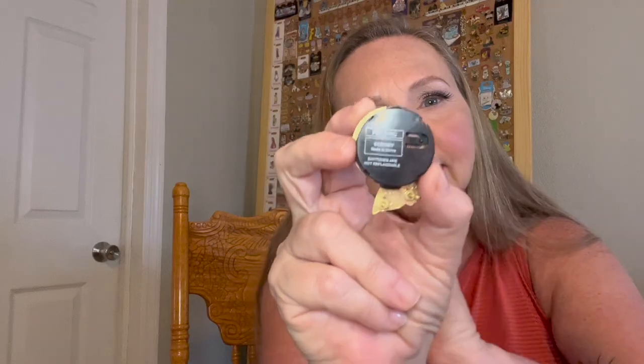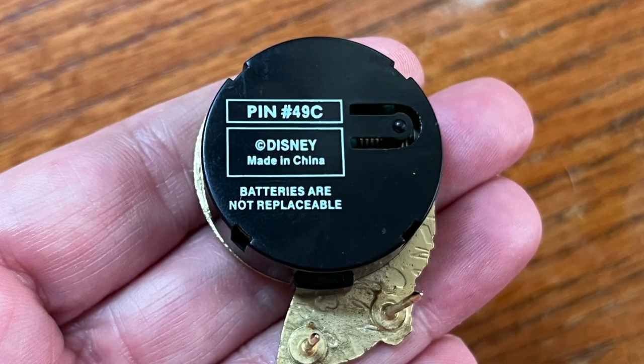If you're a pin collector, you've probably come across pins like this — the sound pins or the light-up pins. Unfortunately, by the time you get them, or if you've had them for a couple of years, the batteries go dead. I know on the case it says you cannot change these batteries, but I'm here to tell you that you can, and we're going to show you how in this next video.